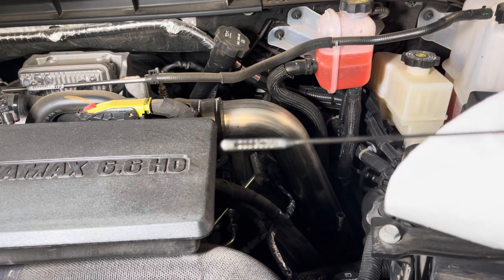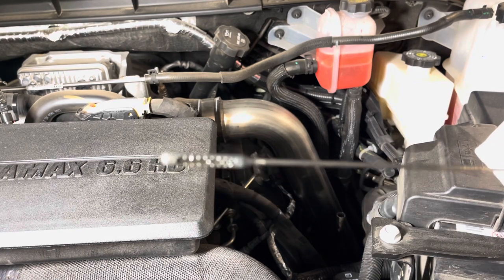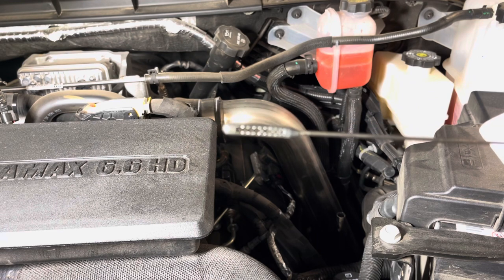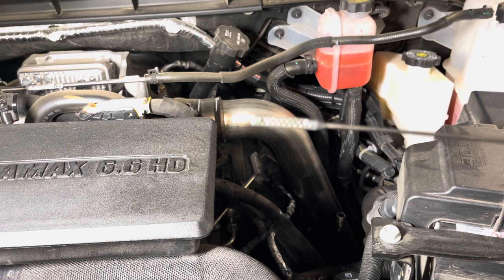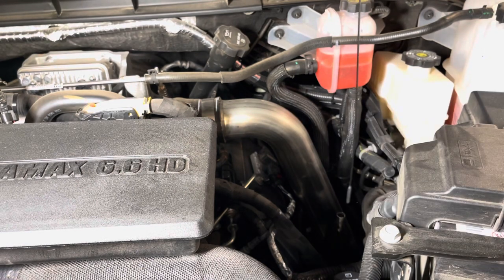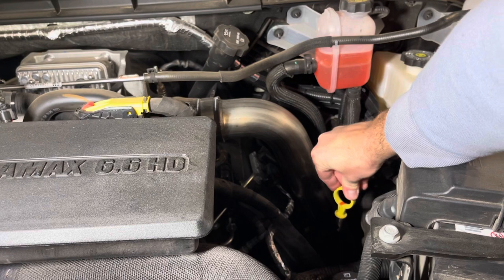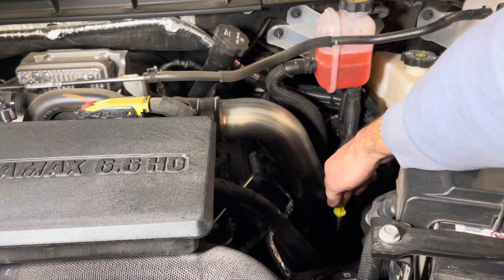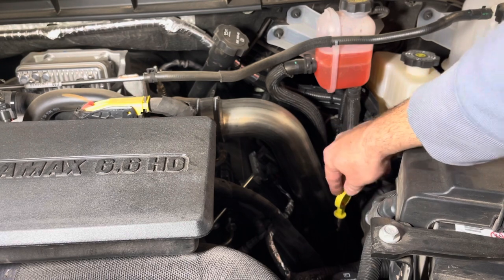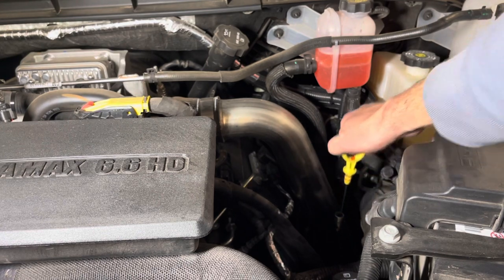This is a pretty easily readable dipstick. It has a little end on it with hash marks, and we want to make sure that the oil level is right between the hash marks. So we'll put it back down in there. We've got that part all wiped off — we just want to make sure we're not running the oil low. I like to turn it a little bit just so it coats both sides of the dipstick.